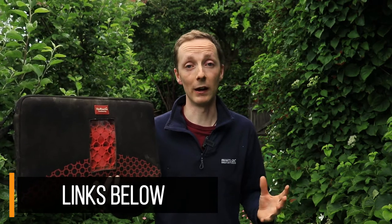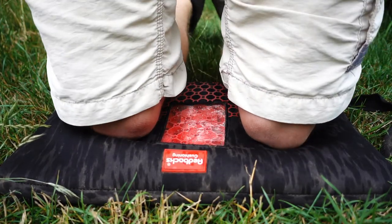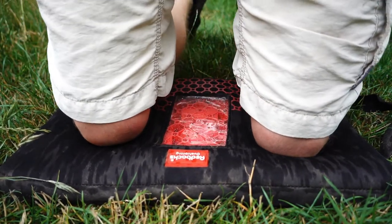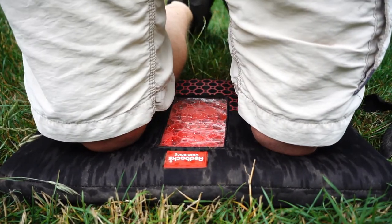It is the best kneeling mat I've ever used, particularly when I'm kneeling down for long periods of time — it really is just a far nicer place to kneel. The mat does a really good job of cushioning and supporting your knee even during a tedious weeding job. It really just constantly provides that support for you.